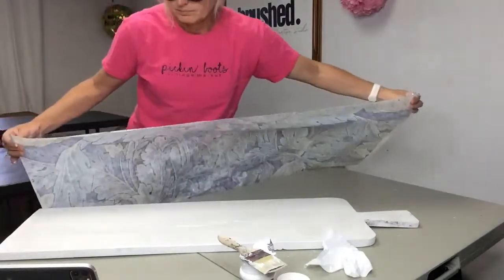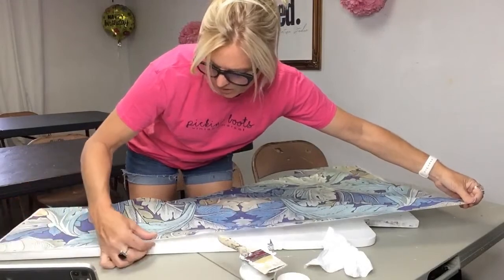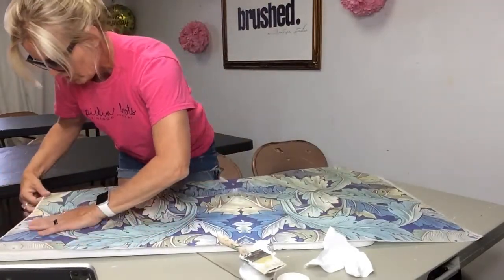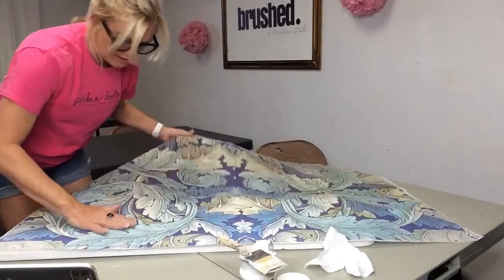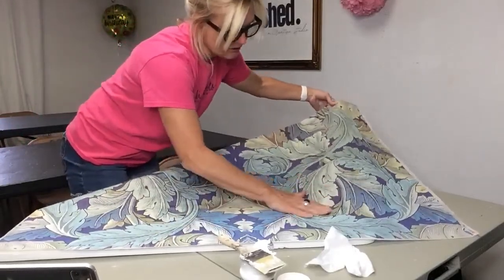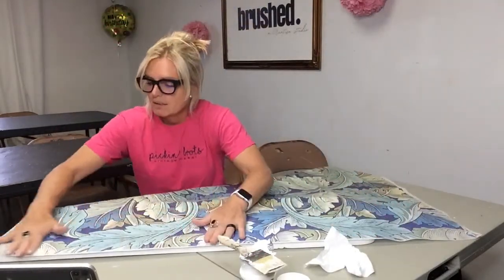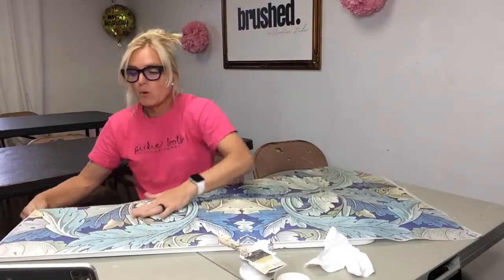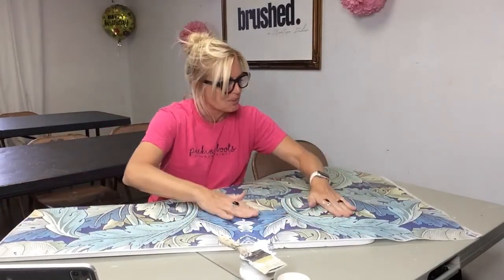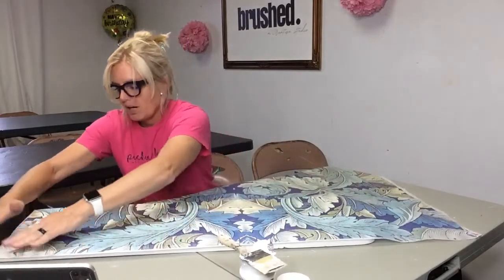I'm going to have to stand up for this and hang the paper a little bit over the edge so I can sand because there's a white frame around the entire rice paper and I don't want that frame to show up on my board. I could have cut the paper down closer to the size of my board — absolutely — but I wanted you to see how big it is. I'm just taking my hand and lightly pressing the rice paper into the decoupage varnish and glue.